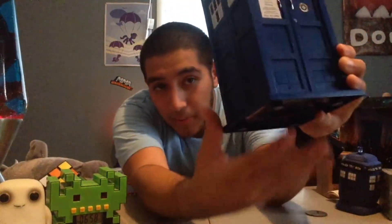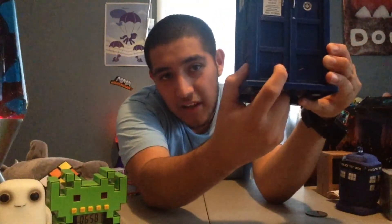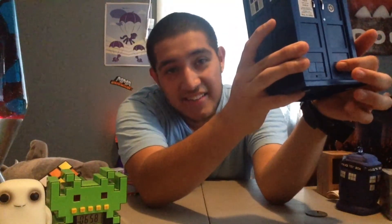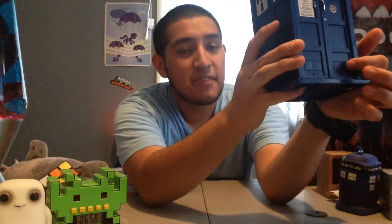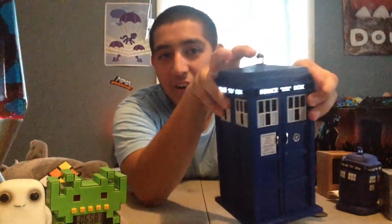Down here you've got a few volume control buttons — separate volume control buttons apart from your device. You raise volume up with one and down with the other. With the phone button over here, you can answer or end a phone call, but I don't use that very often.